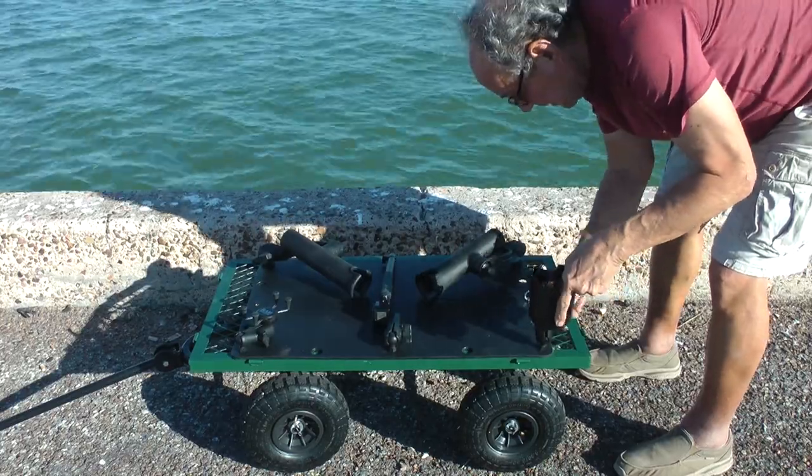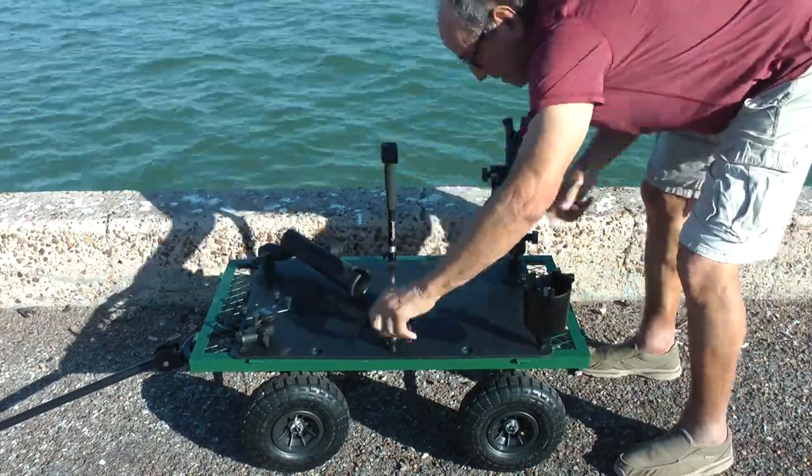The Mobile Fishing Platform sets up quickly and in a very short time you're ready to fish.